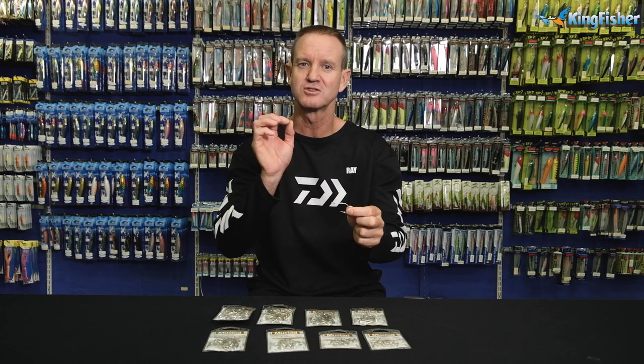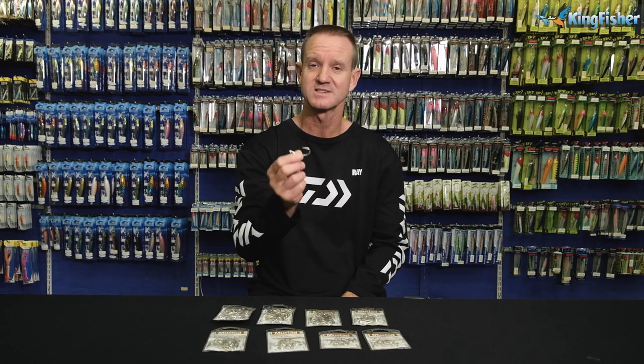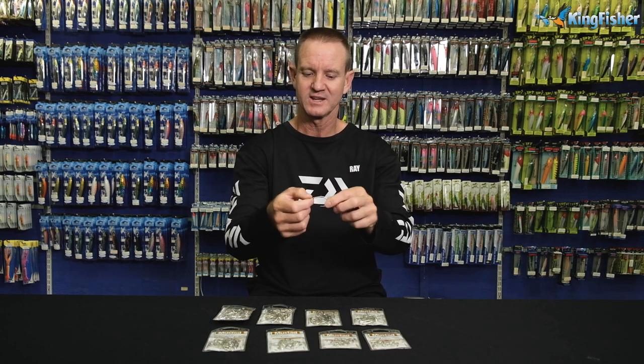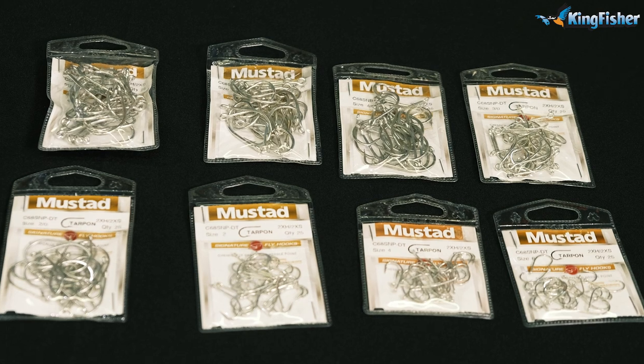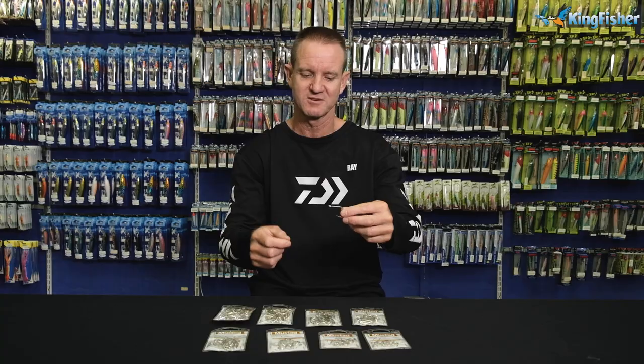It's a very strong, two extra strong needle point. It's a stamped hook — as you can see, it's stamped, it's flattened, and it's Zed steel. So of course, for salt water, less corrosion, much much better. Short shank hook, and the short shank is what they prefer for tying flies.